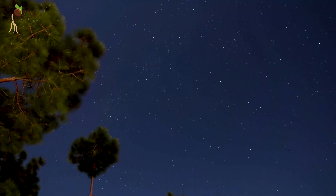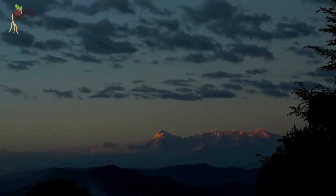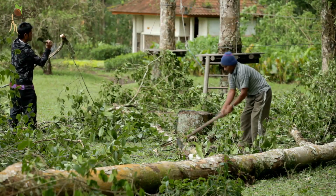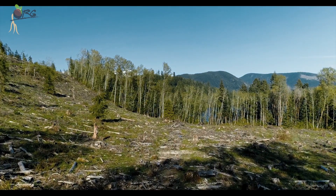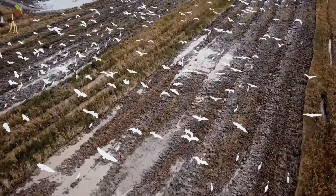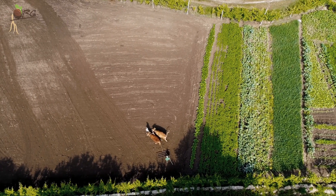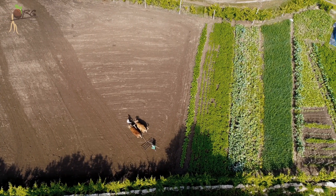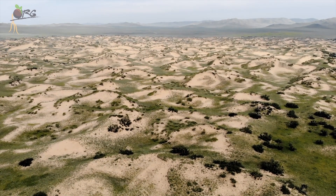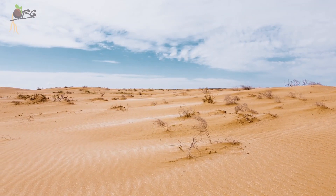Initially when human beings started farming, they needed agricultural lands to start with. They cleared forest trees and made space for farming. Once they were done with that place, some would shift to another place looking for new virgin lands. This continued for many thousands of years. The earlier farmed lands were left barren. Being continuously exposed to the elements of sunlight, wind and rains, these barren lands lost their topsoil and eventually became deserts.